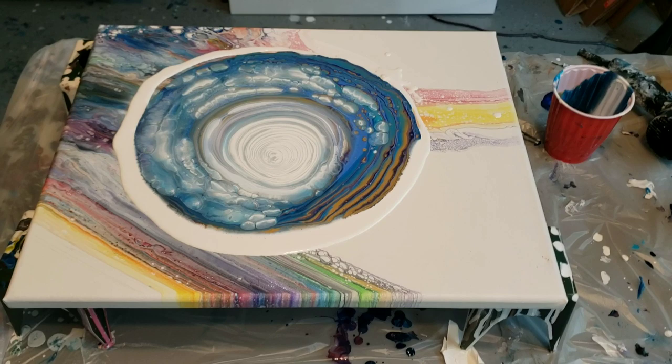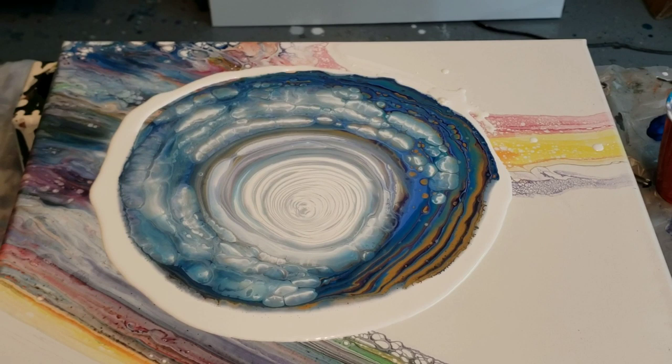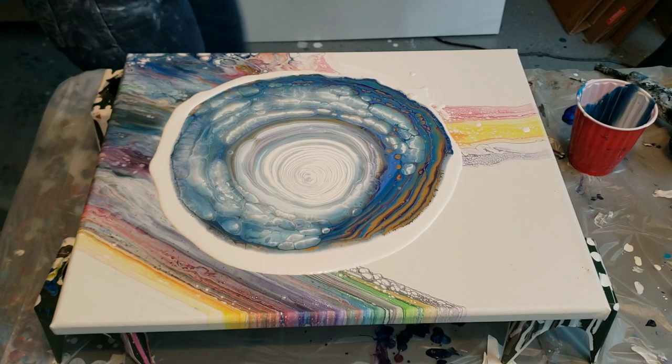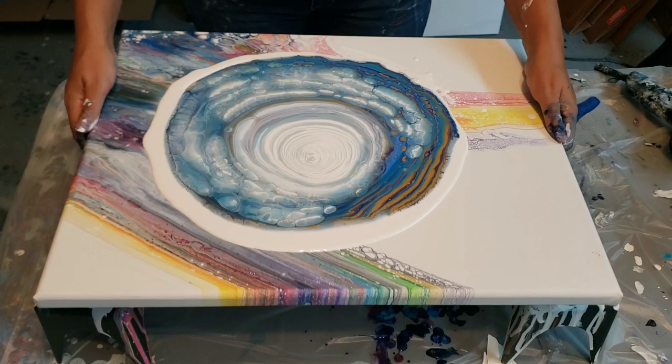Oh my camera is about to fall over — that would have been another one for the blooper reel. Let me scan you in on this part, it's really really pretty already. I've done a couple of pours where they turned out absolutely amazing and then I realized when I zoomed in I never zoomed back out, so you just got to see this much of a pour. Alright, I'm going to start tilting this around.